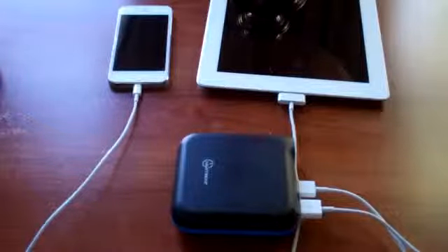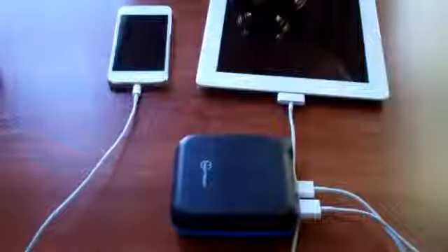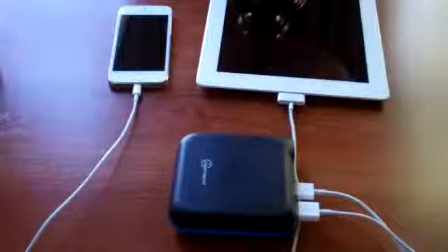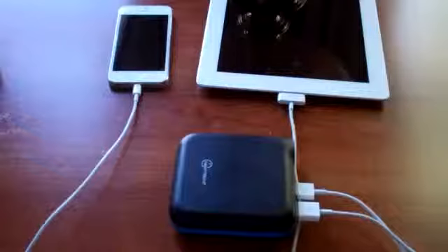I would definitely recommend buying one of these. It's made my life a lot easier and it doesn't just work for Apple products — it will work for pretty much anything that charges through USB. If you wanted to charge your flip camcorder, you could plug it in and it'll charge. Any smartphone, camera, camcorder, phone, iPad, or tablet that charges via USB will work. There's no way to charge a MacBook Pro from this yet, but who knows — maybe that's on the way.